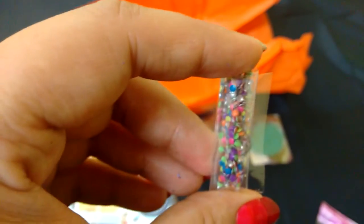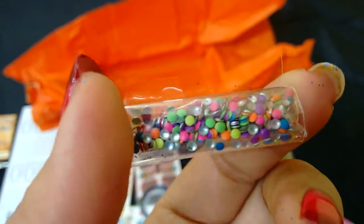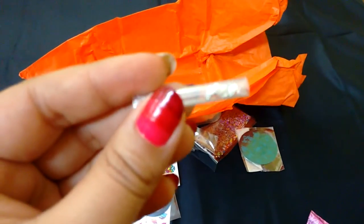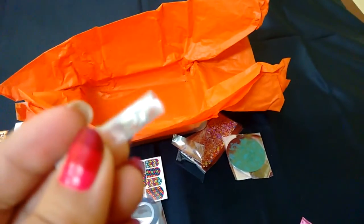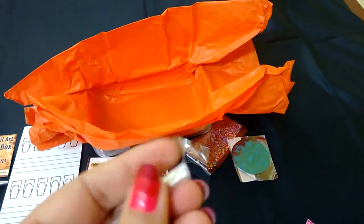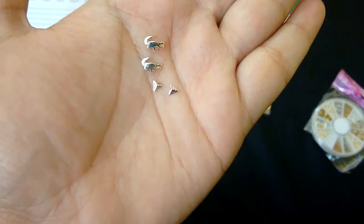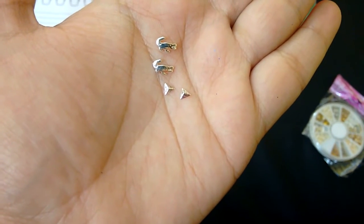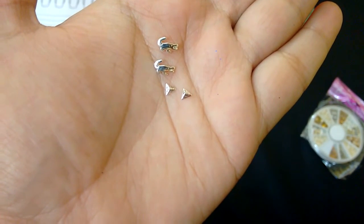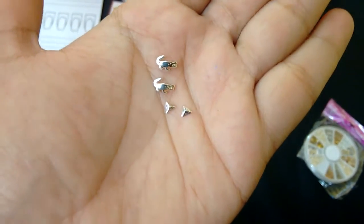Okay, these are neon studs — there are about 70 to 80 pieces in this. They look so pretty! And these are nail charms — let me get closer so you can see. It's two designs, a pair of each, for 60 rupees. So I have a triangle and two crocodiles.